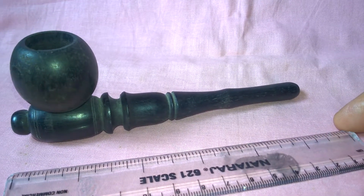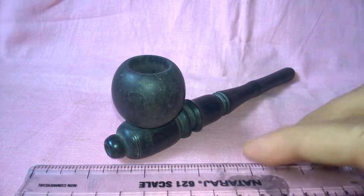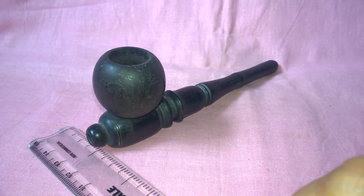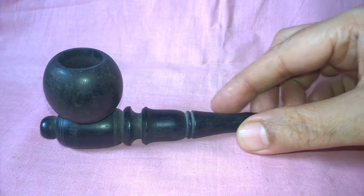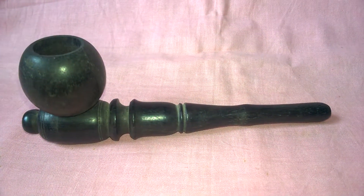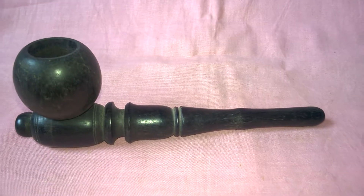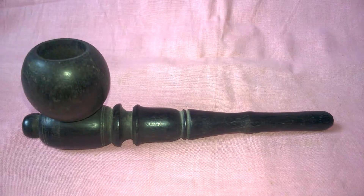Size is 6 inches by 1.5 inches. I think this is a rare design of straight black wood tobacco pipe. Thank you for watching.